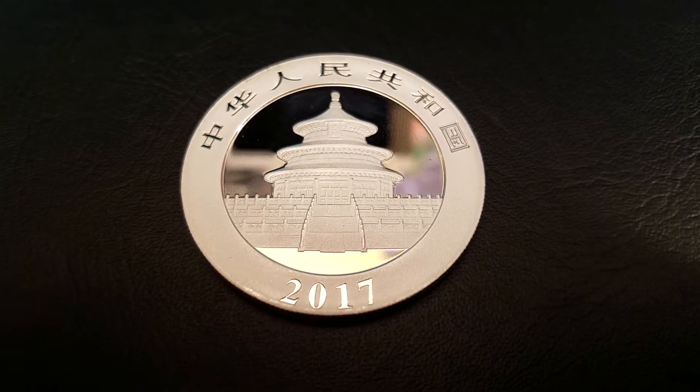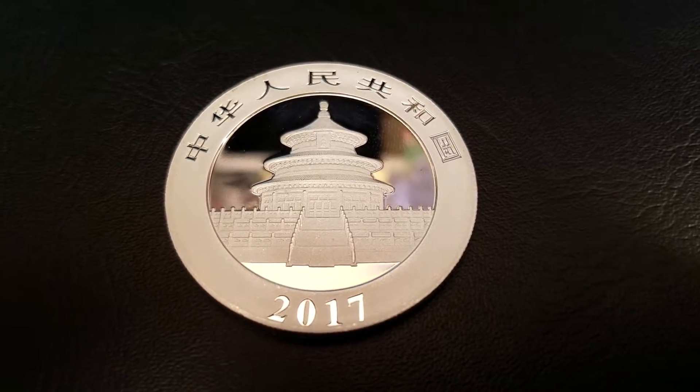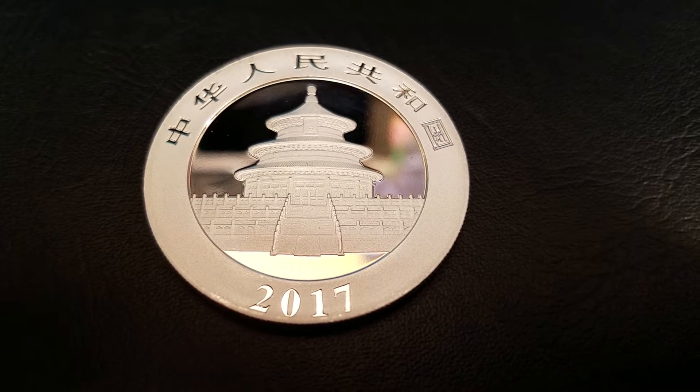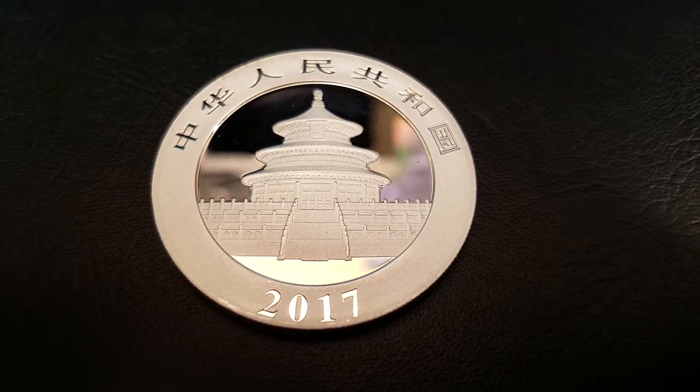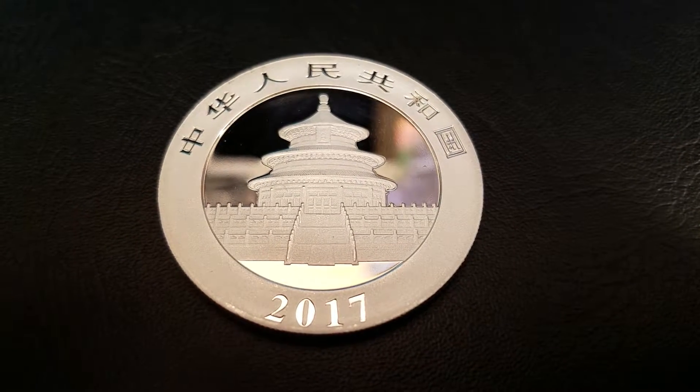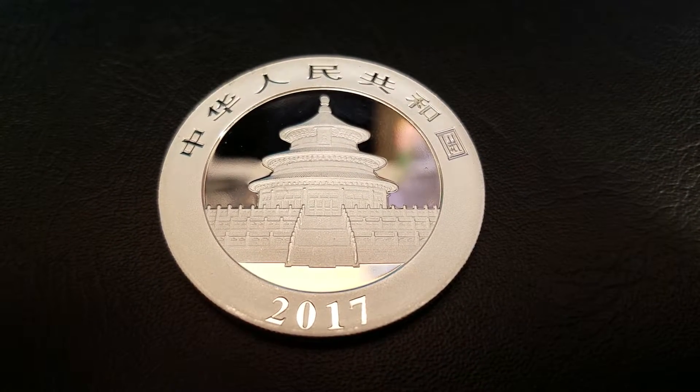10 million might sound like a lot, but compared to the American Silver Eagle, which releases almost 40 million coins, the Chinese Panda is still a lot more rare — it's not as common as the silver eagle.